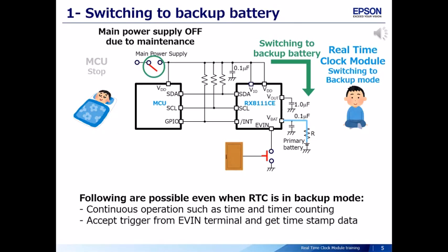The main power supply turns off due to maintenance of the measuring instrument. At this time, the real-time clock module power supply switches to backup battery and the MCU stops operation. The real-time clock module switches to backup mode. However, even in backup mode, the real-time clock module continuously operates — keeping time and timer counting — and accepts triggers from the EVIN terminal to capture timestamp data.